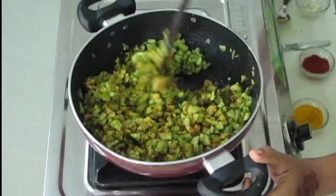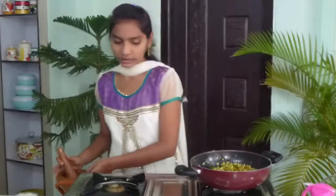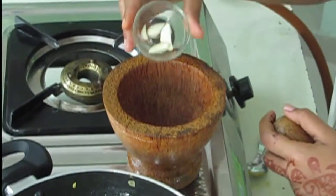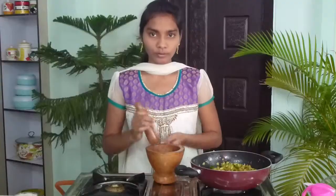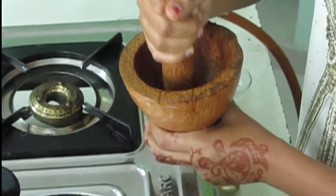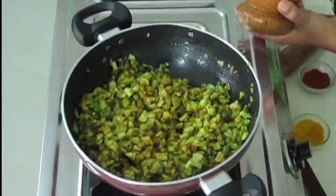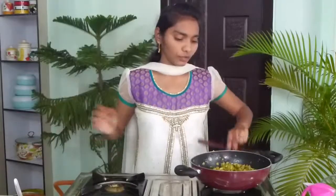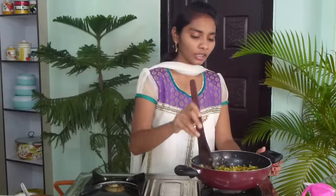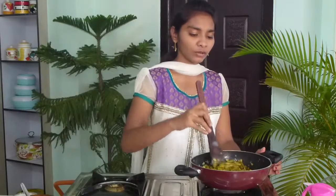Meanwhile, here is the crusher — I'm going to crush garlic flakes. I'm using five garlic flakes and now I'm going to crush them. I've finished crushing and I'm going to add the garlic now. We have to mix it nicely. I'm using garlic because it gives a very good flavor to the fry.